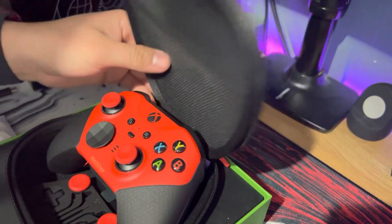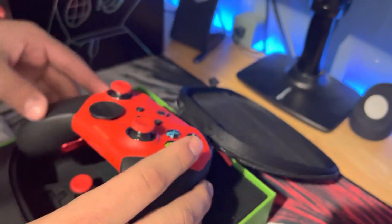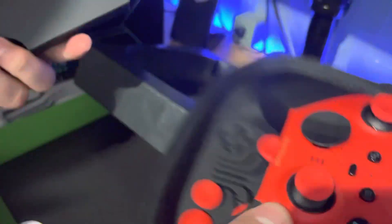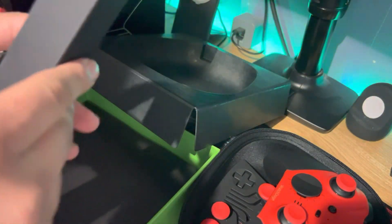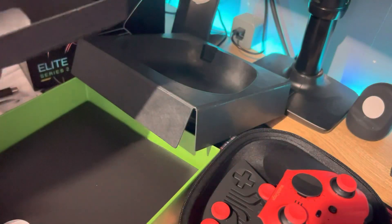And then I've got the charging dock right here, and then I've probably got the wires — some of them. Right here, the braided black carbon cable.